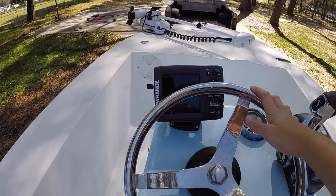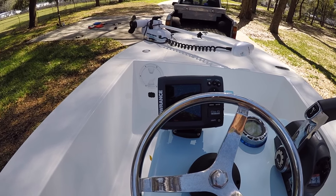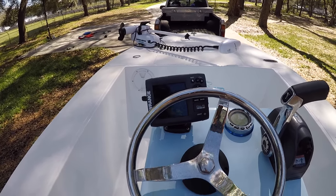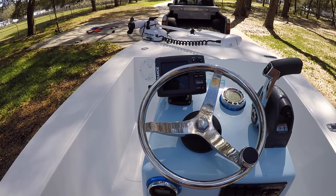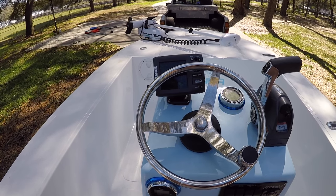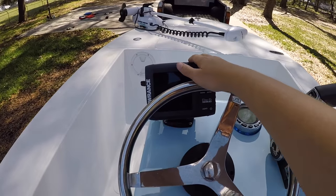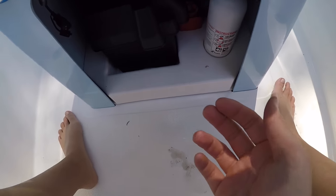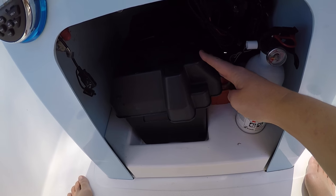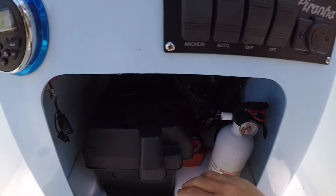When I sold the Hobie, why not transfer the cool system over to the cool boat? A Garmin something came with the boat but it was old and it didn't do as much as this, so I figured let's switch it over. The battery for the whole entire boat is right here.